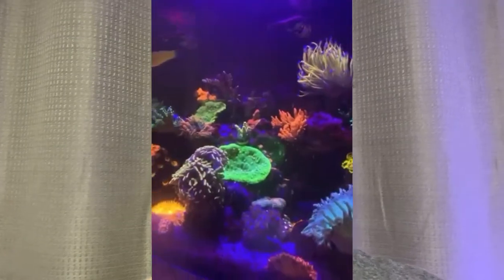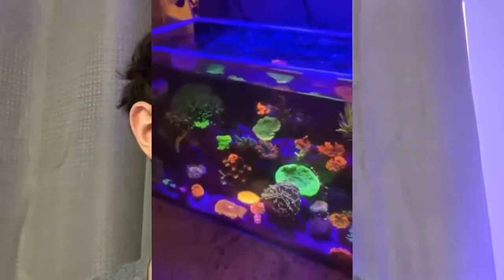So most of y'all are probably wondering, Colton, why did you restart your 20 gallon? Honestly, the tank kind of crashed a little bit ago — I can show some footage of what it looked like before the crash — but I lost a few of my SPS frags, so it was kind of a bummer. And I already hated the rockscape, so I decided just to redo it. It's also a lot of fun to start a new tank, so I kind of just started from scratch and made my rock structure, which I'm very happy with how it turned out.